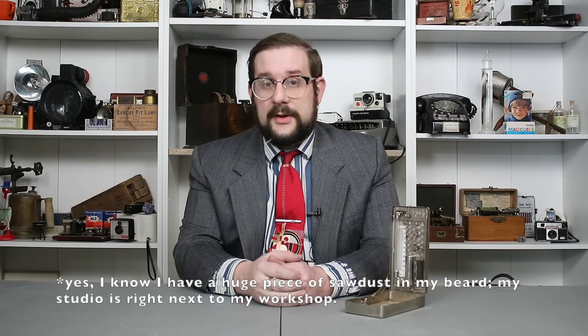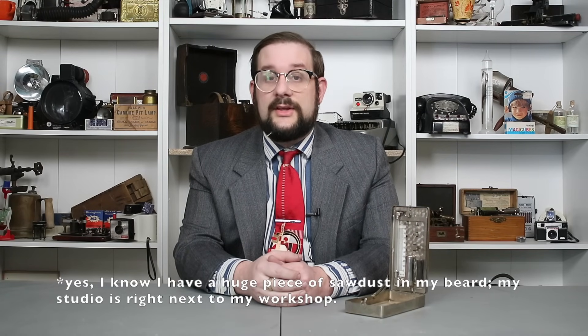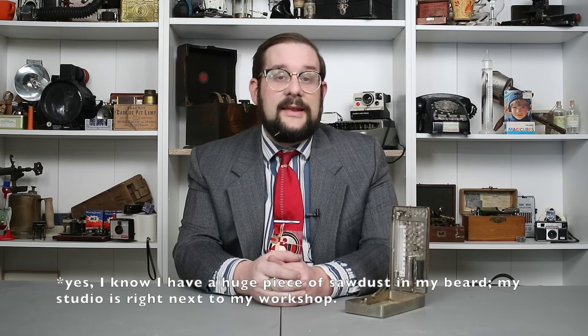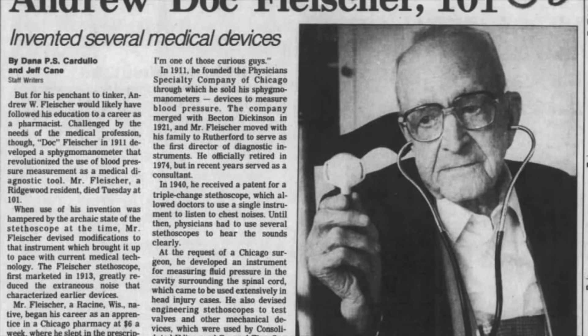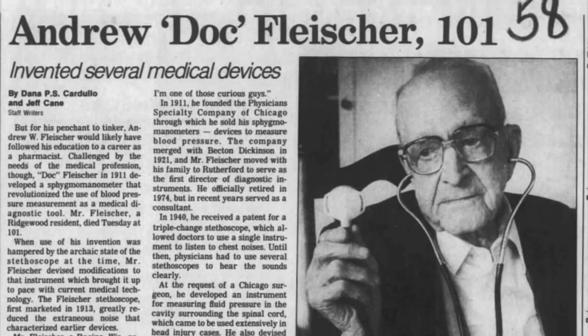Following the merger, Fleischer became the director of research and development for Becton Dickinson for 60 years, finally retiring in 1974. He died a little less than a decade later in 1983 at the age of 101. Meanwhile, the Fleischer spinal manometer continued to be produced until the 1970s, when it was finally replaced by more advanced continuous monitoring technology.